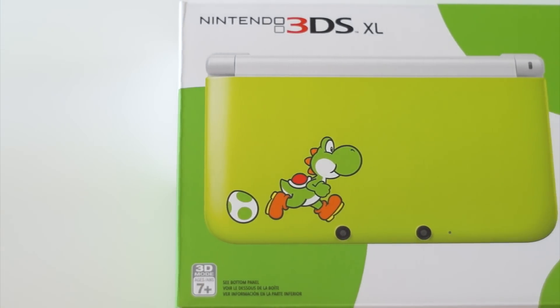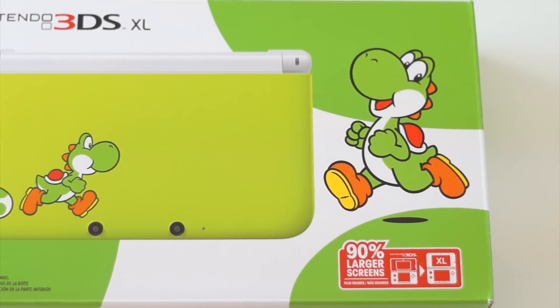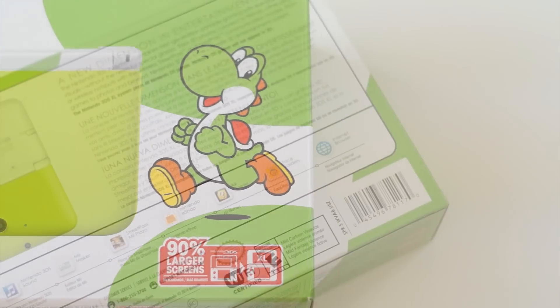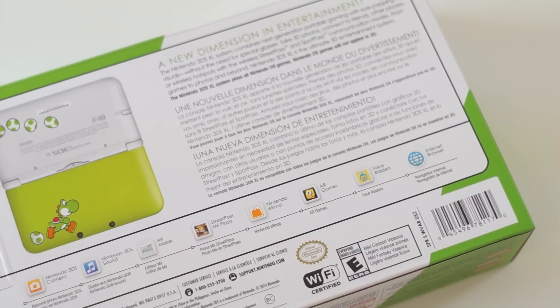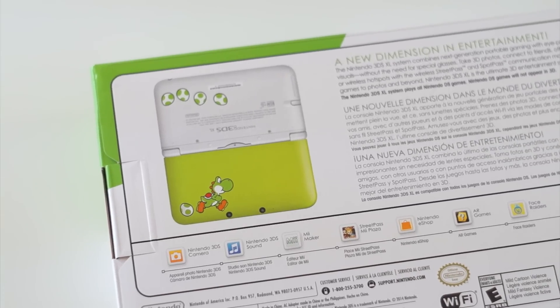If we take a quick look at the box, you can see that it has the artwork of Yoshi in green of course, with Yoshi's egg trailing behind him. On the back of the box, it has a small little picture of what the console looks like when it's fully opened, and also what's pre-installed on the device.